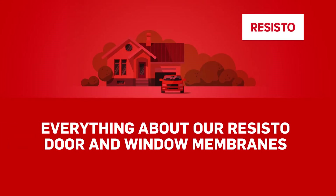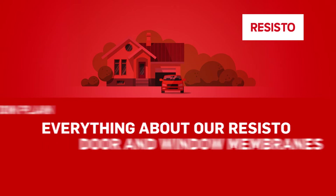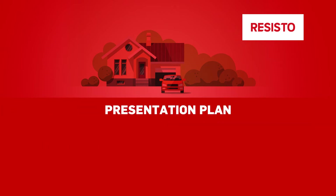Learn everything about our Resisto door and window membranes. Let's get started. We will start with a brief description of Resisto.